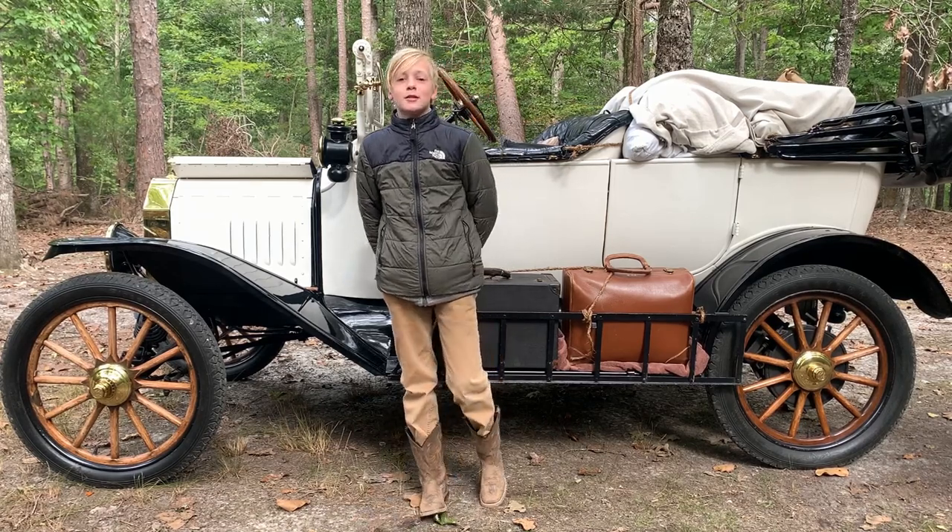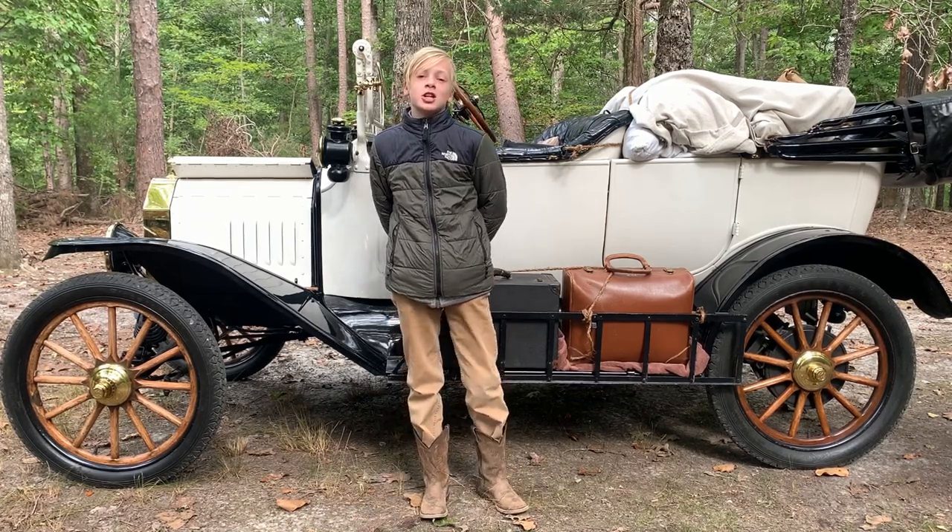Hey guys, we're at Kings Mountain doing some vintage camping in the Model T.